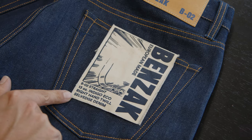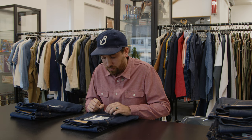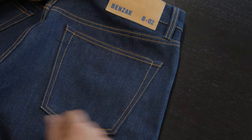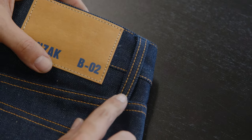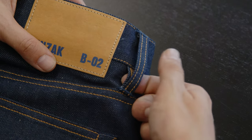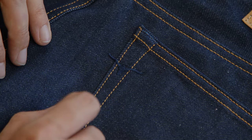Moving down, we have the Pocket Flasher, which has the comic book artwork and all the necessary info printed on it. Here you can see on the top edges of the pockets the indigo dyed bar tags, as well as on the belt loops. The belt loops are tucked inside the waistband, which is a clean construction. The bull embroidery is also made with indigo dyed yarns.